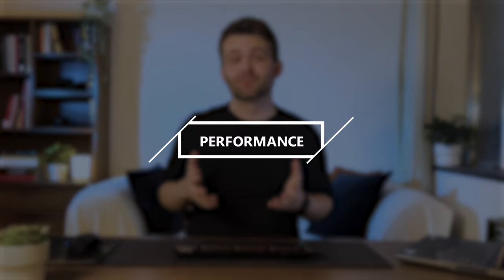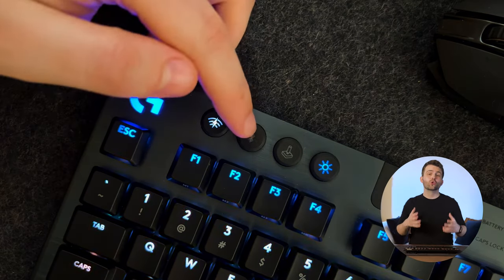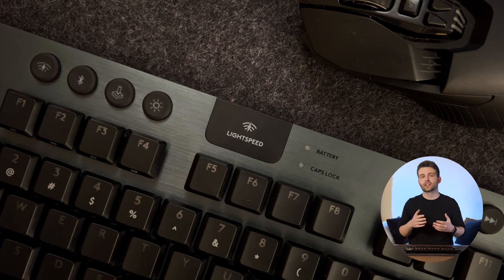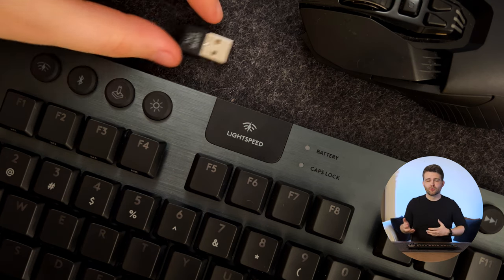Finally, let's talk about connectivity. There are three ways to connect the keyboard: via a wire, via Lightspeed using the dongle, or via Bluetooth. With the Lightspeed connection, I have not noticed a single ounce of latency — performance has been pretty much flawless, and I've basically noticed no difference between connecting with a wire and connecting via Lightspeed.